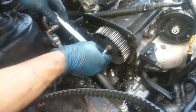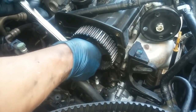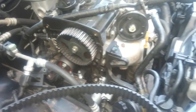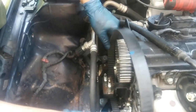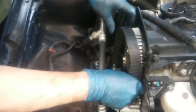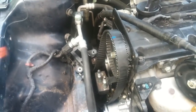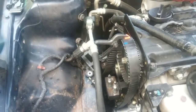To reinstall the timing belt, or a new one, we'll move the camshaft just a hair to the right to ease the installation between the camshaft and the crankshaft pulleys. There's the alignment mark. I'll install this little clip to prevent the belt from jumping off.